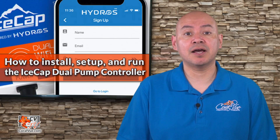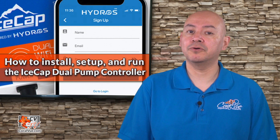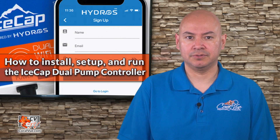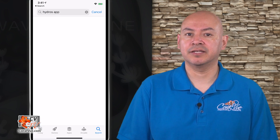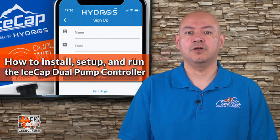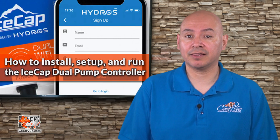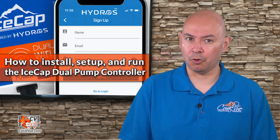This means that we can address issues very fast. To start, let's download and install the Hydros app. On your mobile device, go to your app store or market, search for Coralview Hydros and download the Hydros app. For your convenience, we have added the direct links in the description below. Install the app and then open it.